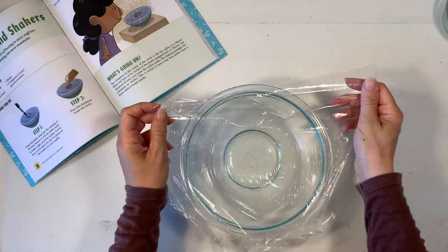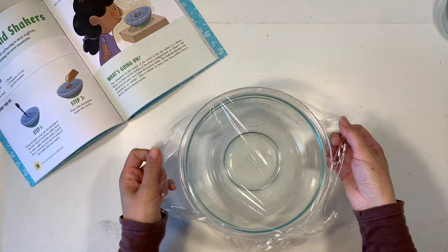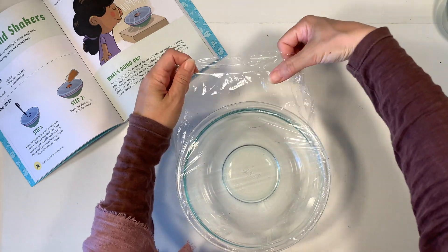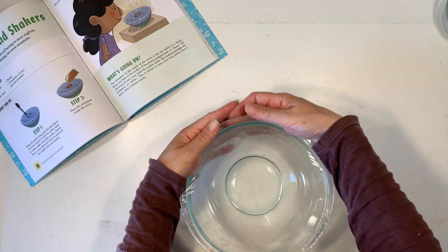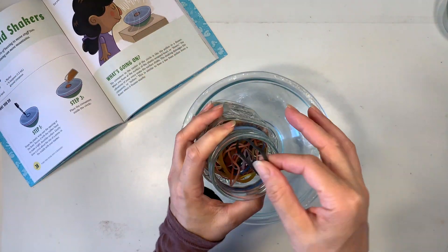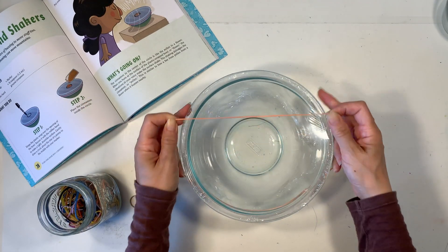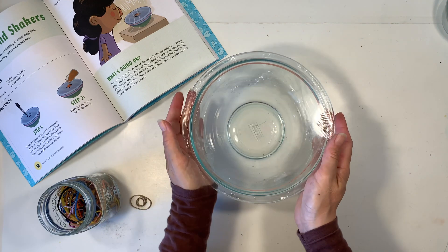You're going to need some plastic wrap to put over a container. You want to make it nice and tight around the edges. I'm using a glass container so I don't really need a rubber band, but the book does advise using a rubber band to secure your plastic wrap in place.